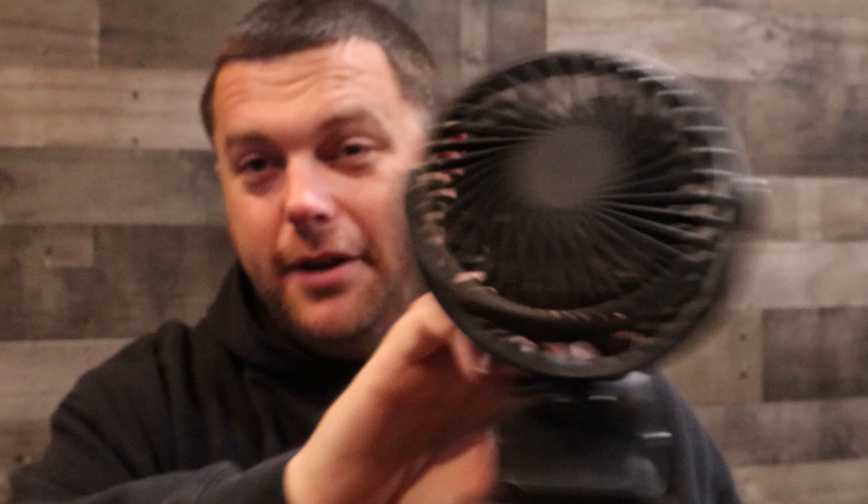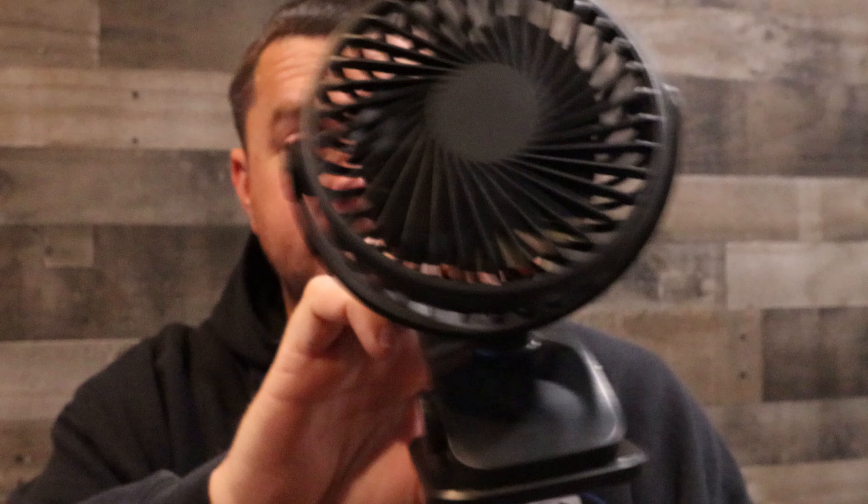So this fan right here — three-speed portable rechargeable fan — is a great little thing. Doesn't take up much room in the bag or as an extra carry. That's all I want to show you today. Like the video, hit that like button, please consider subscribing if you haven't already, and hit the bell so it'll alert you every time we've got a new video out. Take care.